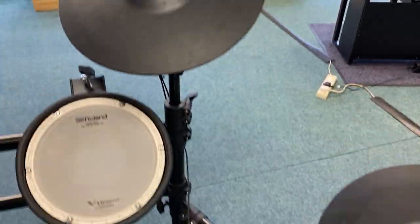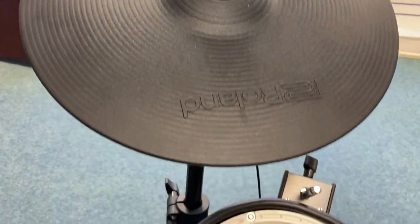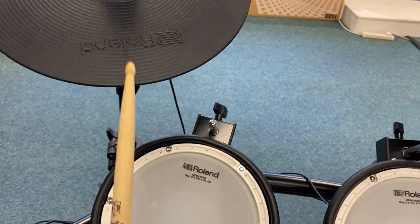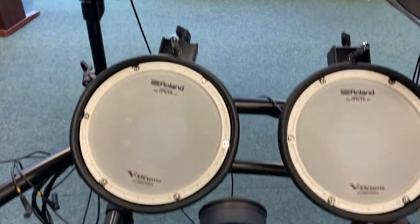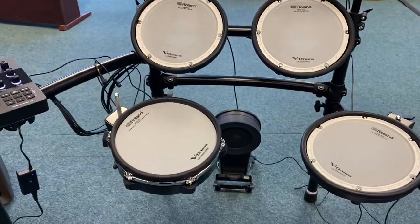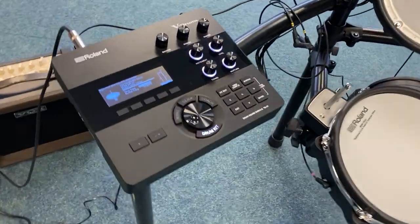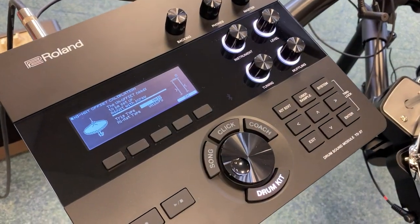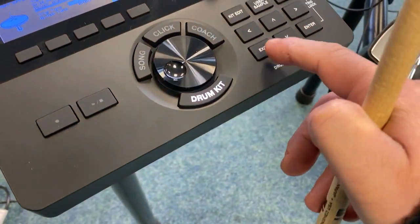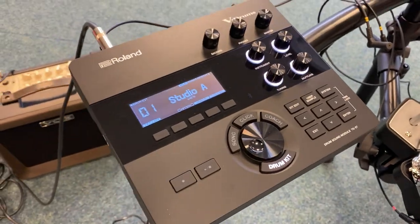If you have a look around it you can see the pads. I've just literally tapped a few of the pads just to show you that it's obviously working okay. I'm not by any means going to give you a drum demo because, well, I'm not a drummer actually. So let's just show you this — that's your main screen and you can see the brain is spotless.